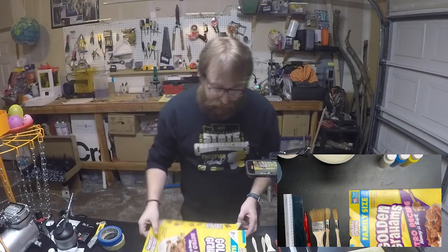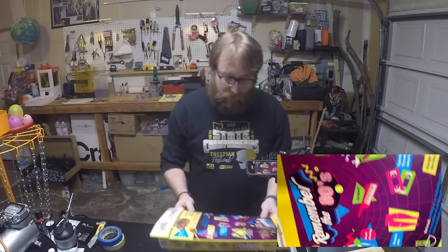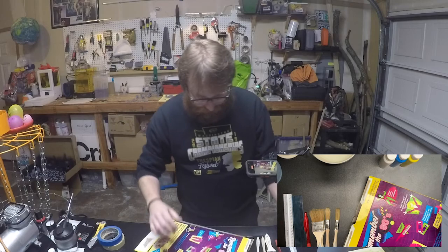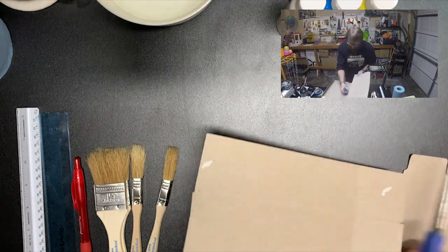Now that you've got all that stuff, first things first — we've got to do a little setup. I'm going to get my stuff set up under my camera. First things first, we've got to prepare our cardboard, so I'm going to cut open my cardboard box and flip it inside out.